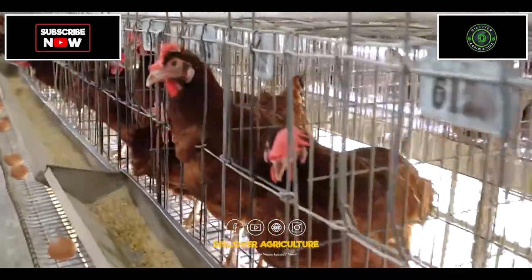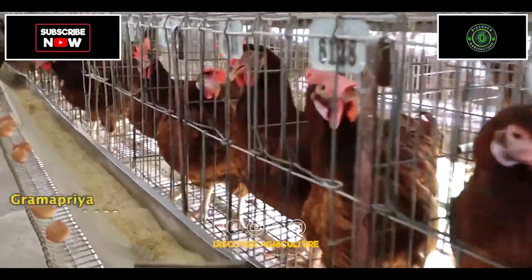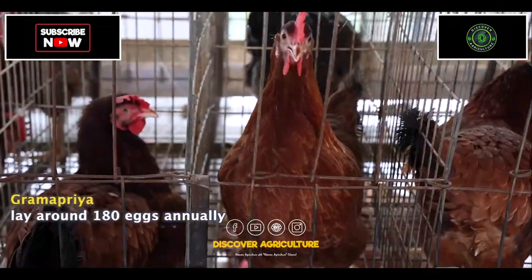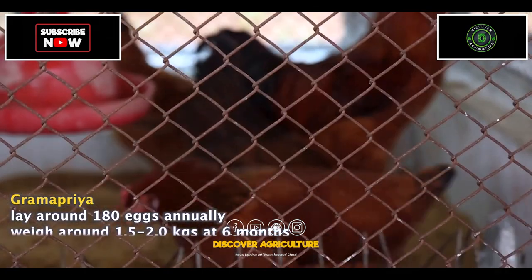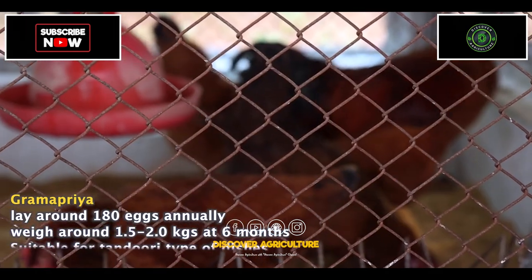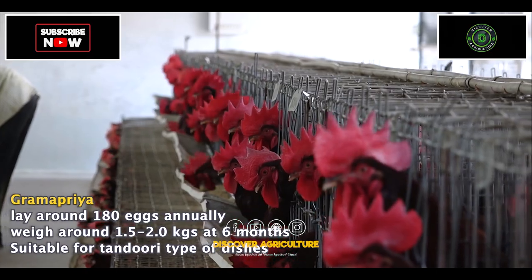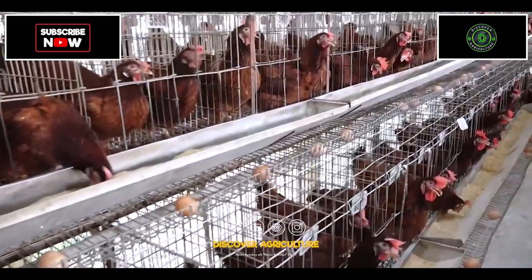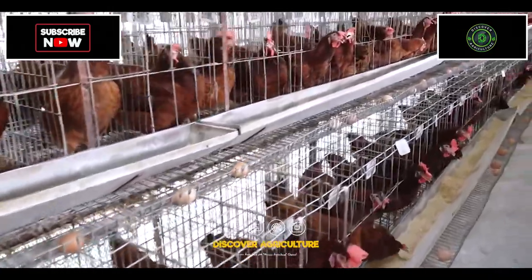Gramapriya is an egg-laying variety with the potential to lay around 180 eggs annually and is moderate in body weight, making them easier to escape from predators. The male Gramapriya, weighing 1.5 to 2 kgs at 6 months of age, is suitable for traditional type of dishes.